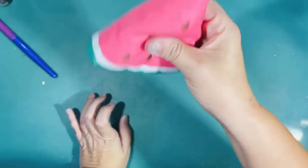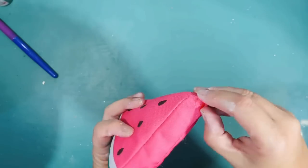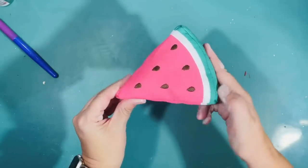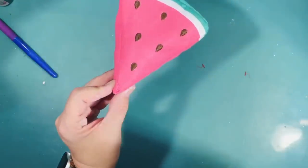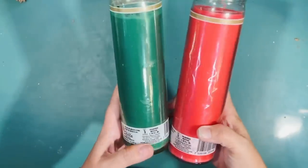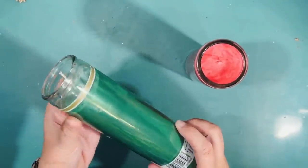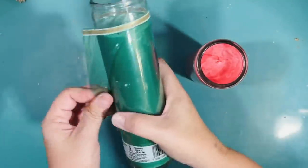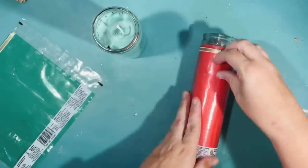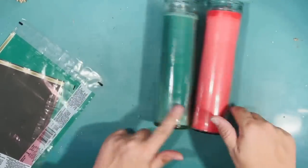This was actually a watermelon squeaky dog toy that I got on clearance at Target. I'm always looking for items I can use for decor and I'm not afraid to use a dog toy on my tiered tray. For the next DIY, I'm going to take a green and a red long candle from Dollar Tree and put them in a pot of boiling water on the stove until they melt. We're going to make a really cute little watermelon candle with these.